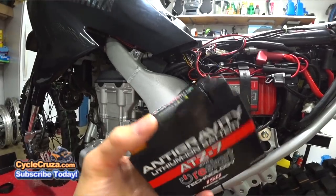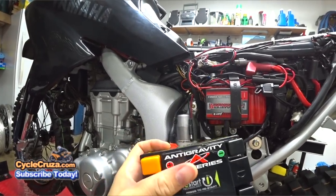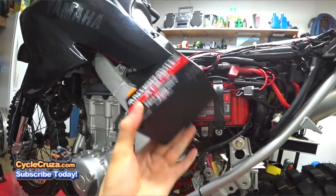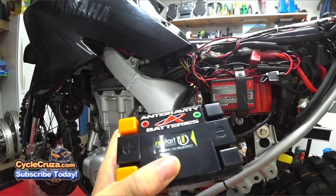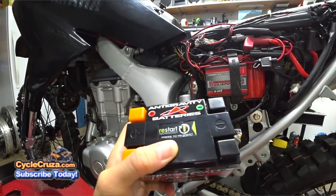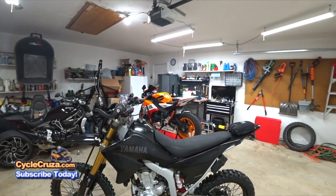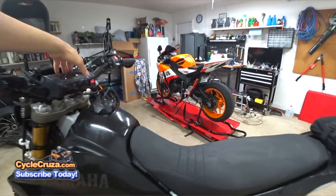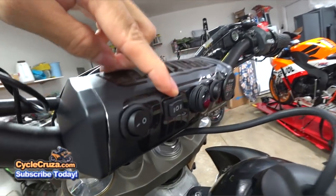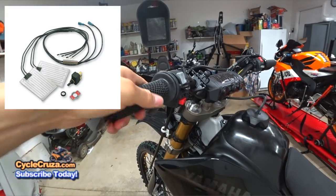The best thing about this battery is its smart technology — if it recognizes the power level going super low, it will shut off and leave you with just enough power to press a button on top of the battery that will give you power to restart the bike. So you'll never have to worry about being stranded because of a dead battery. I also have a two-position power switch for grip heaters for wintertime riding, which has been amazing.